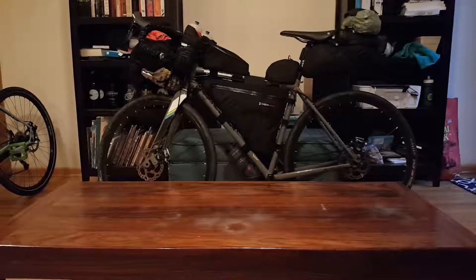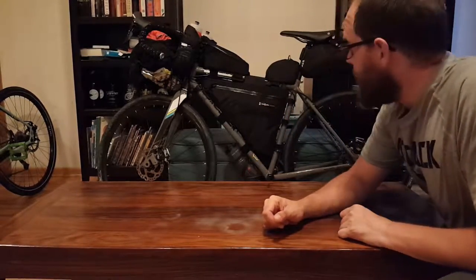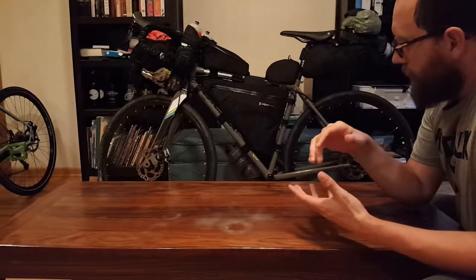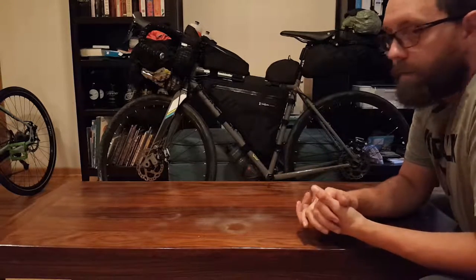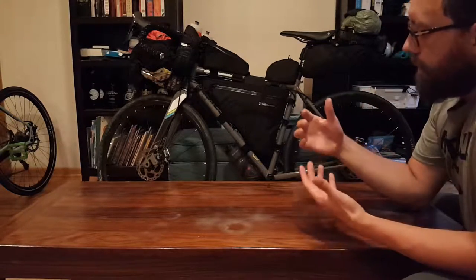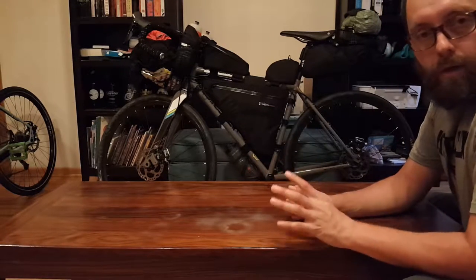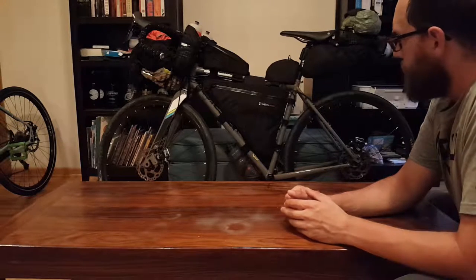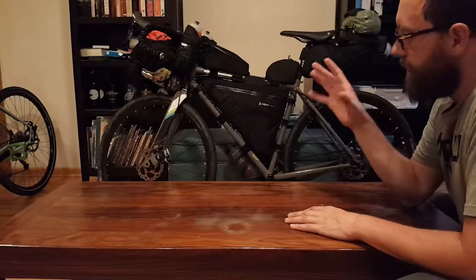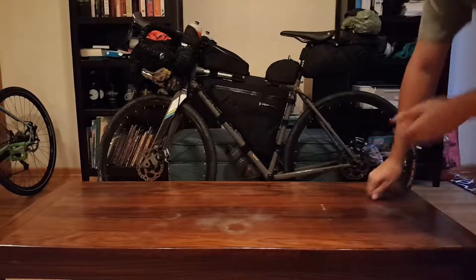I'm going to show you my bicycle — my bikepacking bike. There are not a lot of bikepacking videos out there so I just want to share my bike and bikepacking tour setup. The whole idea generally is that you're going out for a couple days, you're camping. I want to share a bit of my philosophy and why I chose this particular bike, which is a Jamis Renegade Exploit.